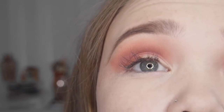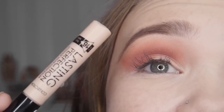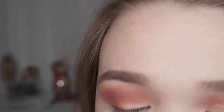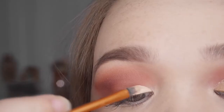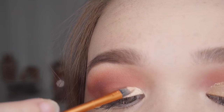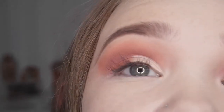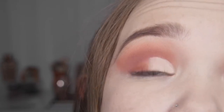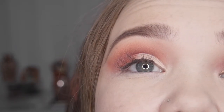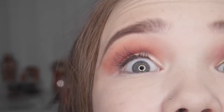Now I've done my outer corner and crease, I'm going to cut half of my crease out with the Collection Lasting Perfection concealer, which is highly pigmented. I'm taking it with a little detail brush from Real Techniques, dragging it from the inner corner using the edge as a guideline and carving out my crease. Now I'm setting the eye to make sure it lasts all day and prevents creasing — especially important as I have hooded eyelids, so if I didn't set this the concealer would imprint.